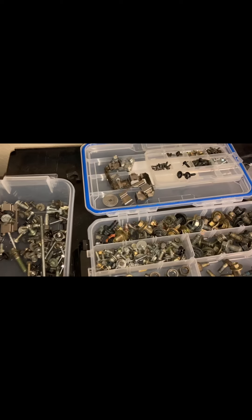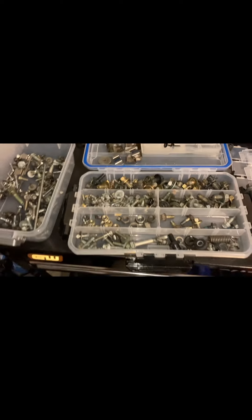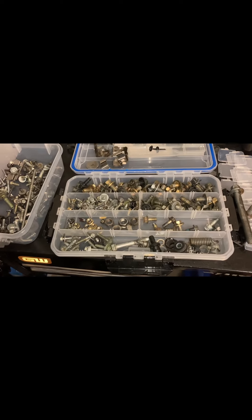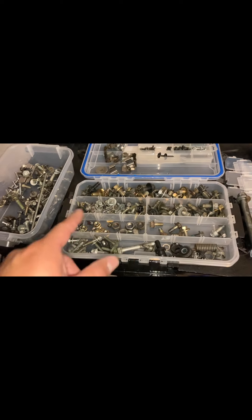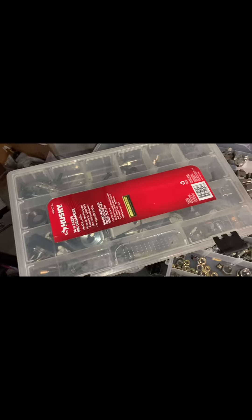I did the same thing with the Honda Prelude I was working on. If you need something to organize your bolts on cars you're working on, this is definitely a good option. Here's the Husky one I used for the Honda.